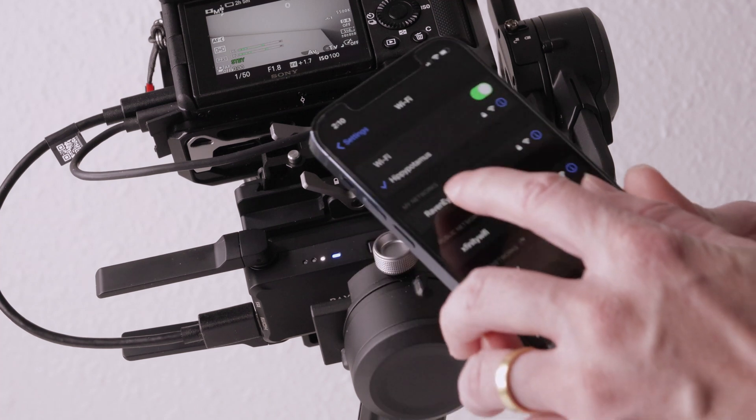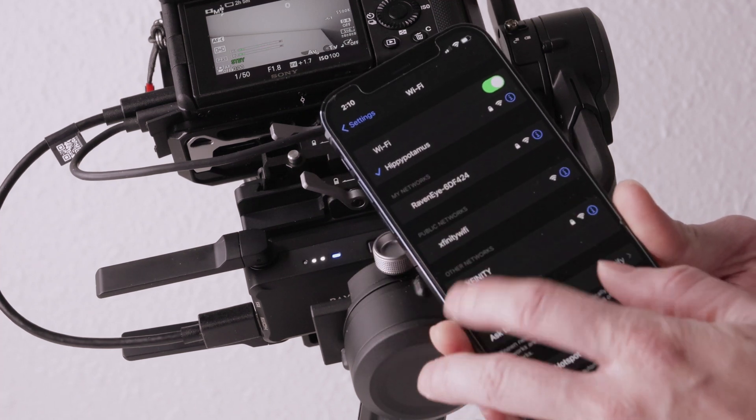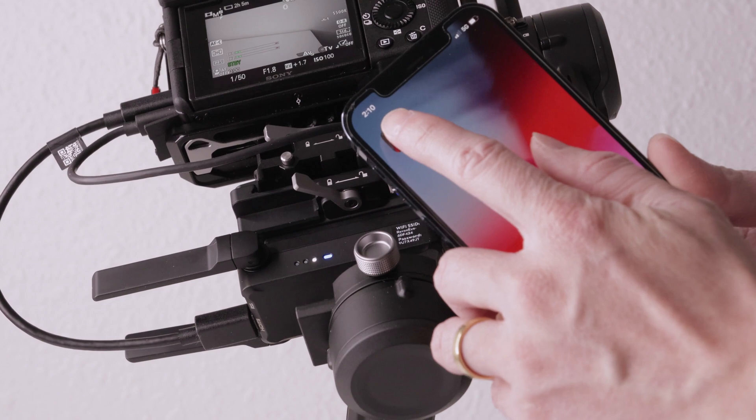Open up your Wi-Fi settings and connect to the Raven Eye. Now open up the DJI app and you'll see the Raven Eye view screen is black.